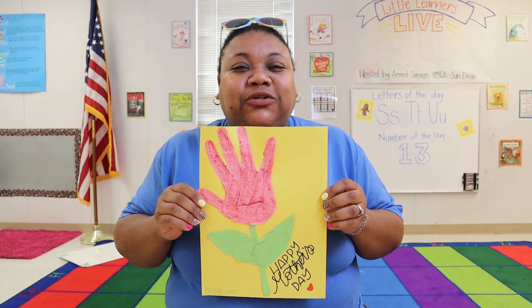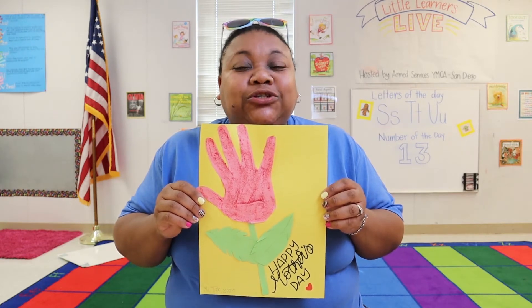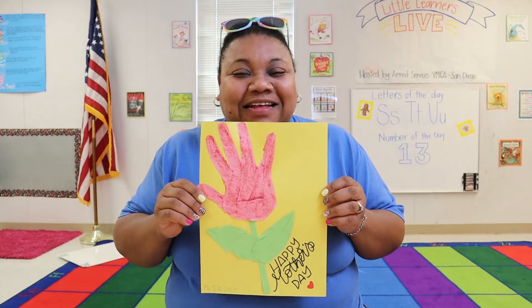Hi families! Ms. Tiff here from Armed Services YMCA San Diego to show you how to make a hand print flower Mother's Day card. Let's get started.